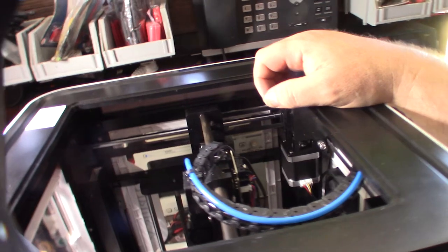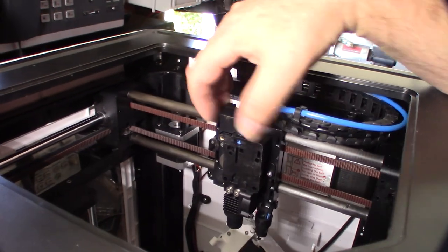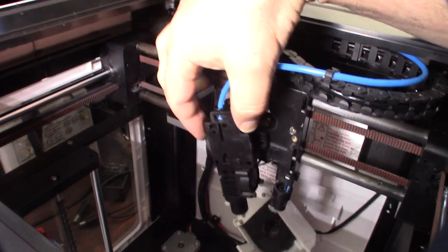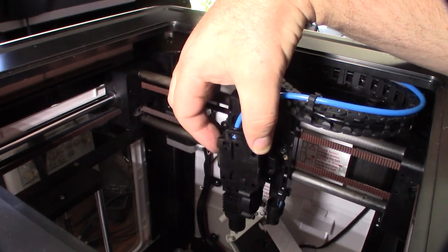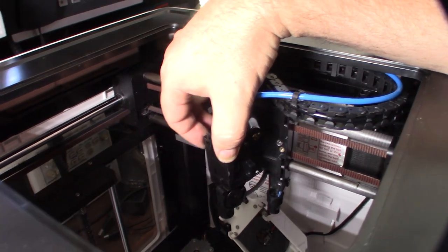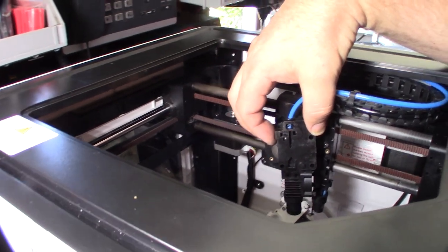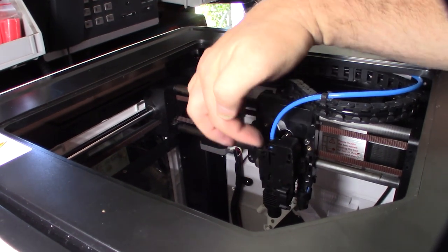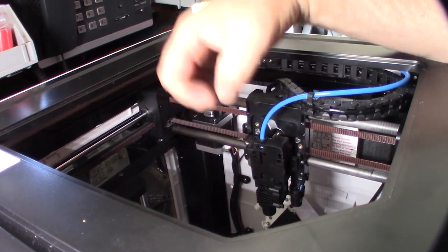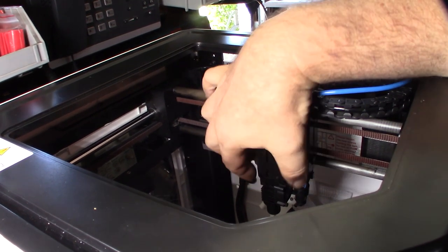It looks like a 36mm NEMA 14 motor running the extruder. It might seem weird to take apart a printer before even using it, but I like to know how things work — no mysterious black boxes. That way if I need to troubleshoot later, I know exactly what's going on. I'm also checking for filament clogs since automated load/unload systems can leave filament jammed, especially with short extruder paths.